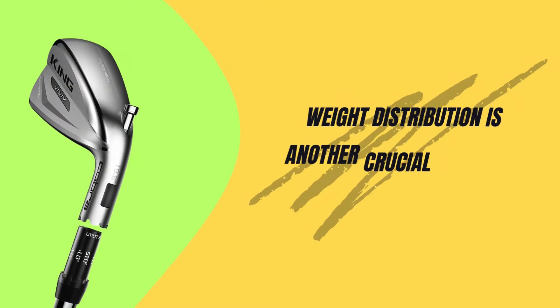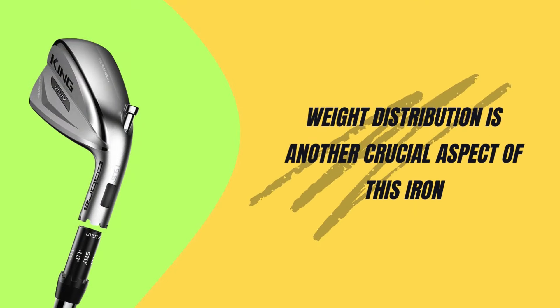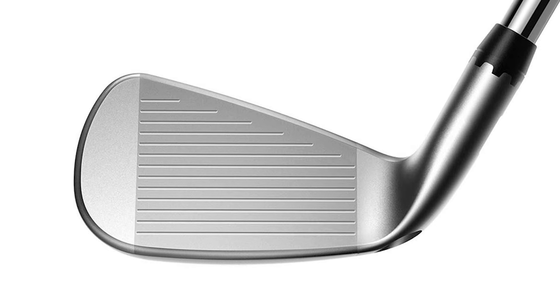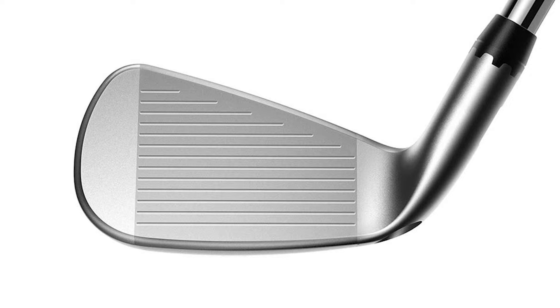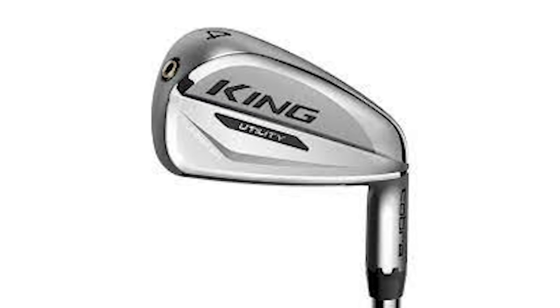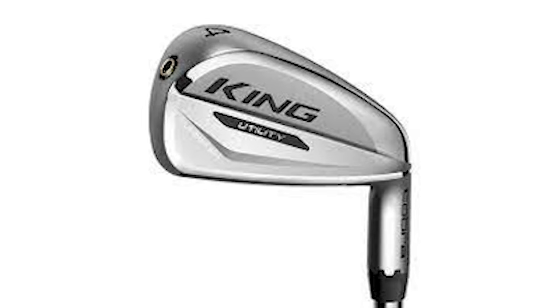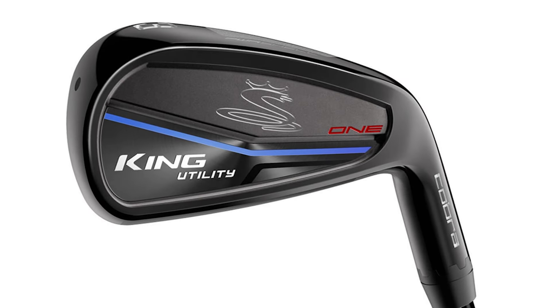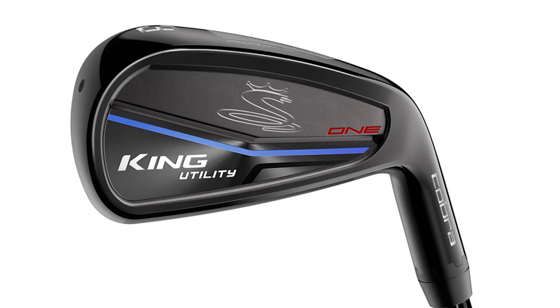Weight distribution is another crucial aspect of this iron. The tungsten weight placement in the head provides great stability during your swing, allowing you to really feel the club head throughout. This helps with control and power, especially through impact. While some might find it a tad heavier compared to other utility irons, that extra heft actually gives you more confidence and control.